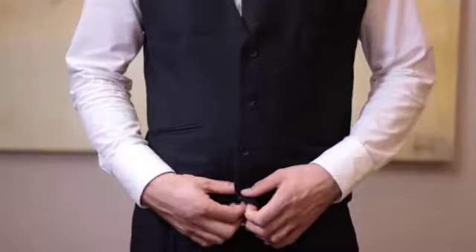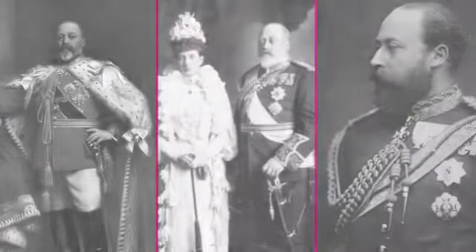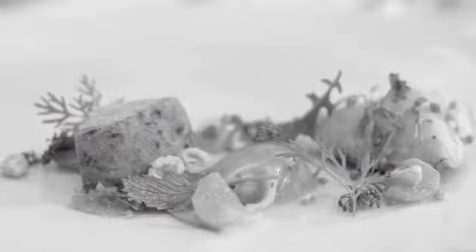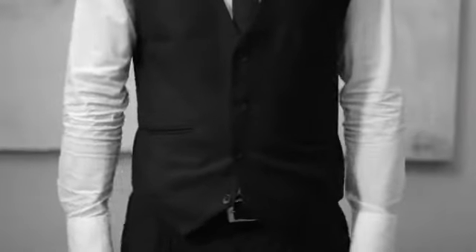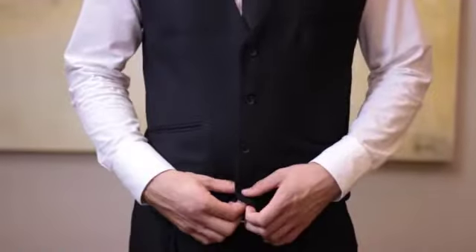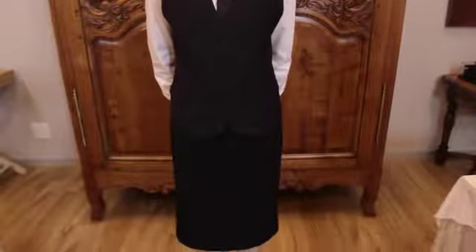Number nine: the waistcoat or jacket. If you wear a waistcoat or jacket, the bottom button is traditionally left unbuttoned. There is no practical reason for this, but there is a story behind it: King Edward the Seventh of England apparently enjoyed the royal cuisine so much that all his waistcoats became too small. As a result, he had to keep the bottom button unbuttoned, but because no one wanted to insult him or draw attention to the fact that he was slightly overweight, everyone else copied him. Today the tradition remains.